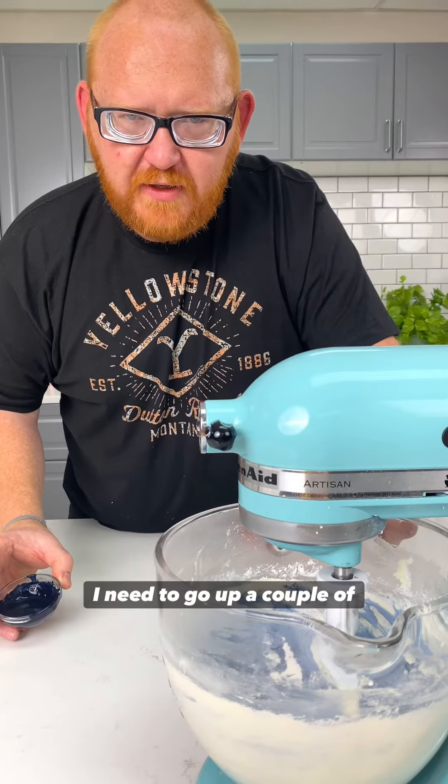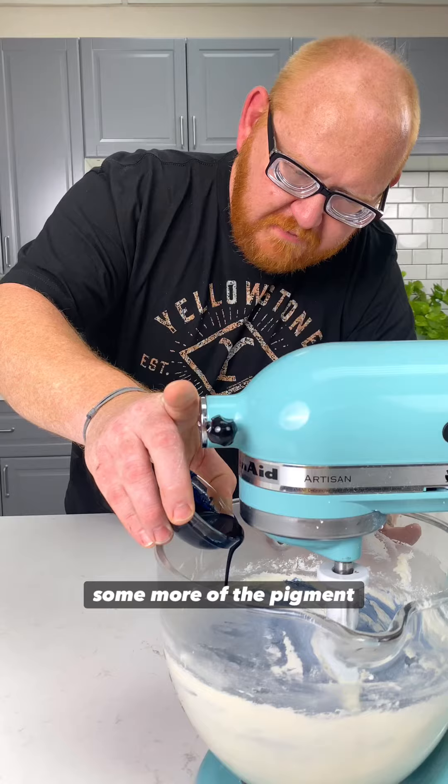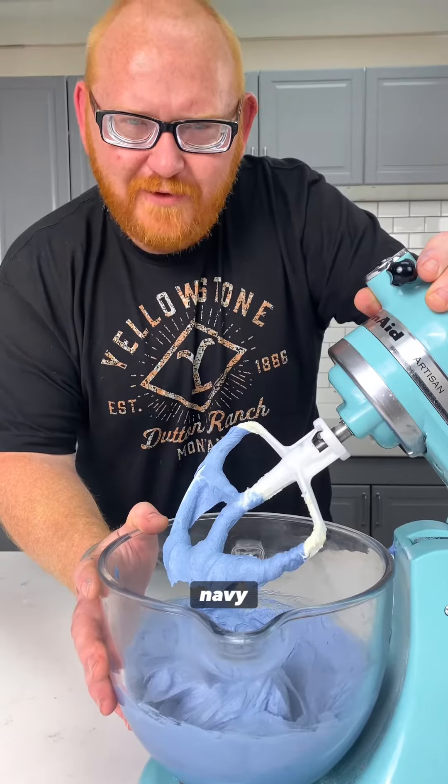Looking at the icing, I know I need to go up a couple of shades, so I'm going to continue adding some more of the pigment. I really love the way this color is coming out. I'm going to add a little bit more color to make it a little deeper, because we're going for a navy blue.